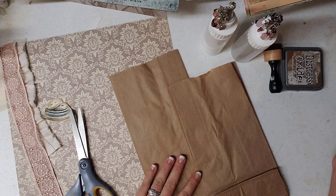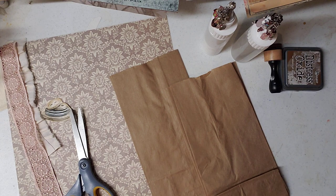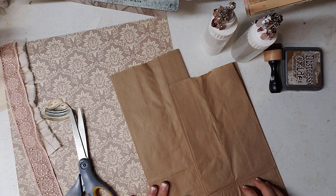Hello everyone. This is Brittany with Redeemable Junk, and today I'm going to show you two different ways to use paper bags.